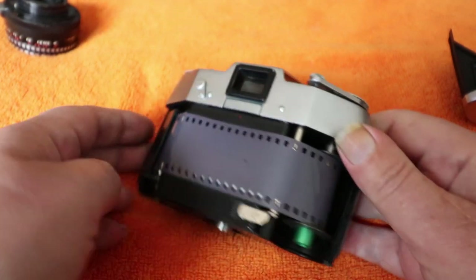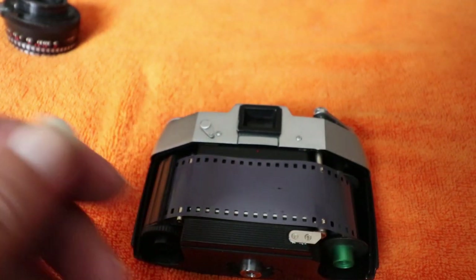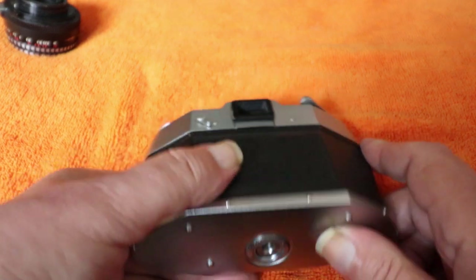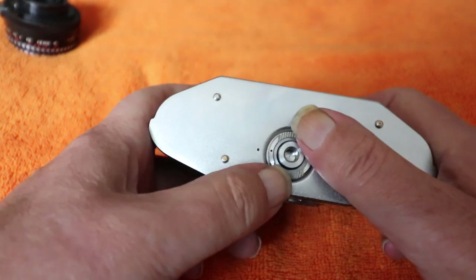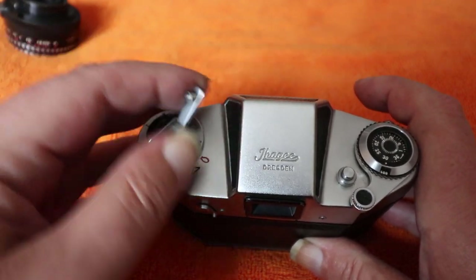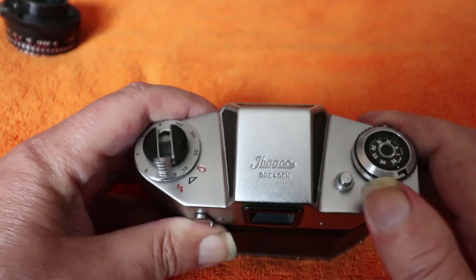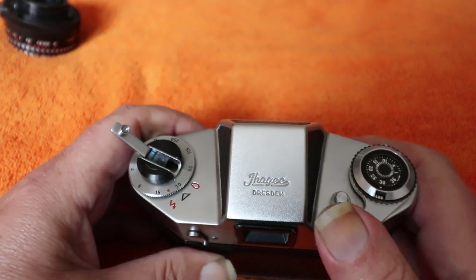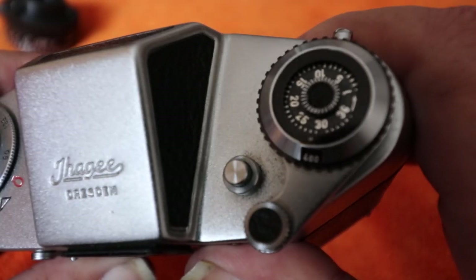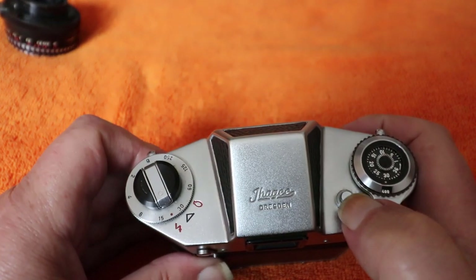Make sure it's lined up with the sprockets and lying flat — looking fine. Then attach the back; there's no light seal foam to rot in these cameras, they're just well engineered. Turn the lock back around and that's the film loaded. Take up the slack on the rewind side — don't force it, just gently take the slack — and you should see the rewind knob turn as you advance the film. Full stroke — you can see it going through, and the countdown counter decreases with each advance. To unload, push down on the rewind release lever.